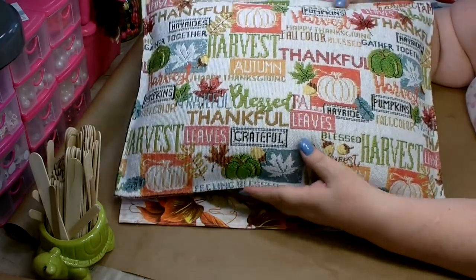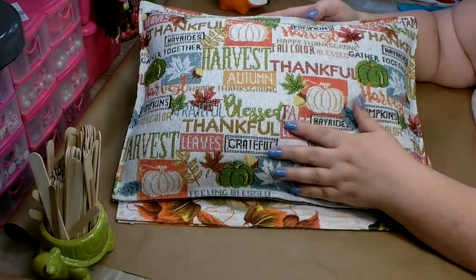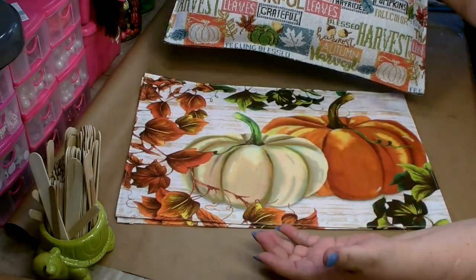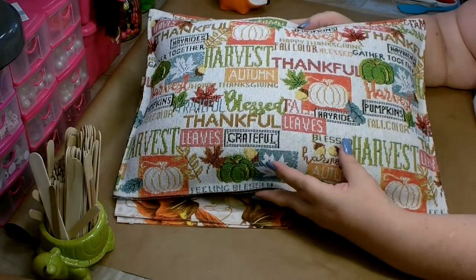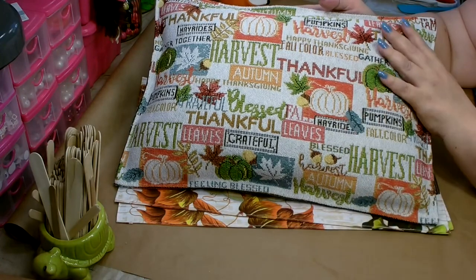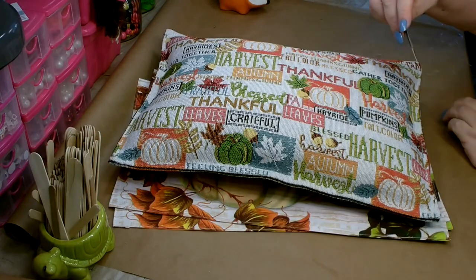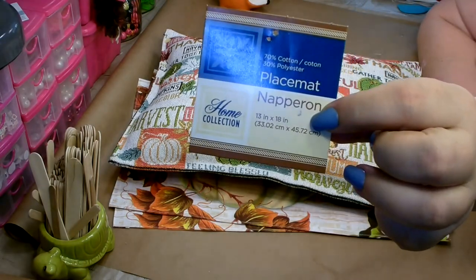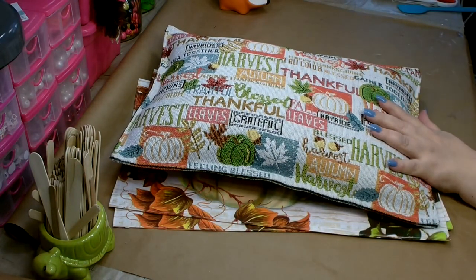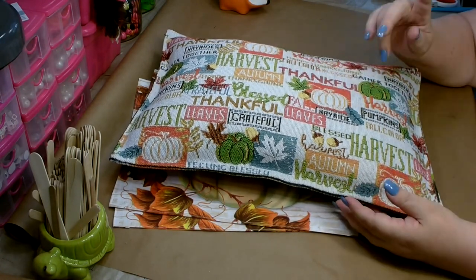For this first DIY, I'm going to show you how to turn the placemats you can pick up at Dollar Tree — or anywhere for that matter — into an accent pillow. I've chosen two different placemats that you can currently get at Dollar Tree. I really like this one; it is much more of a fabric. It is knitted — it's a Naperon placemat. They have several different patterns to choose from. They had them last year and this year, so if you don't find them this year, keep your eye out next year.